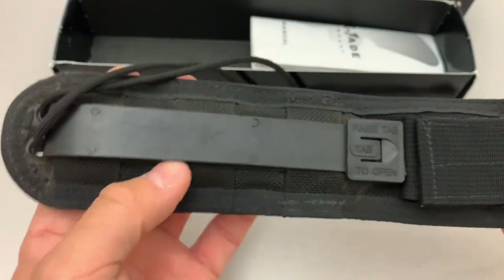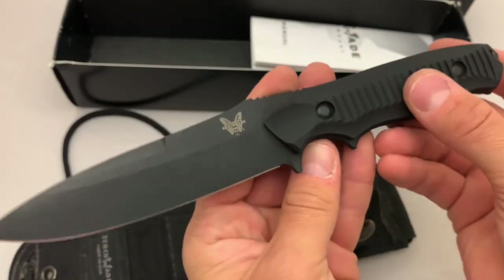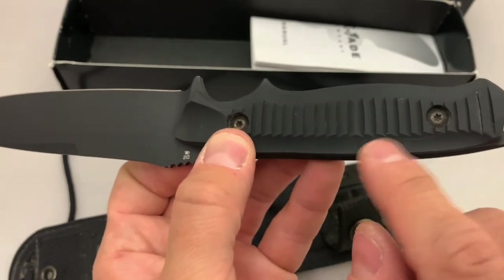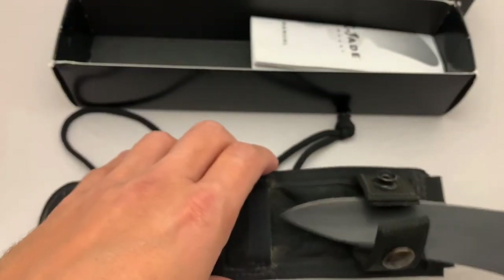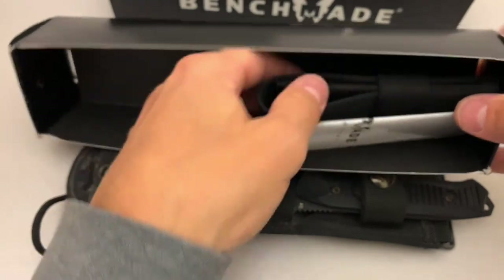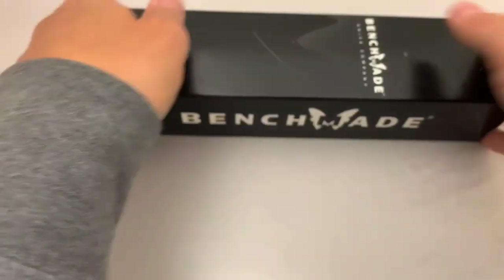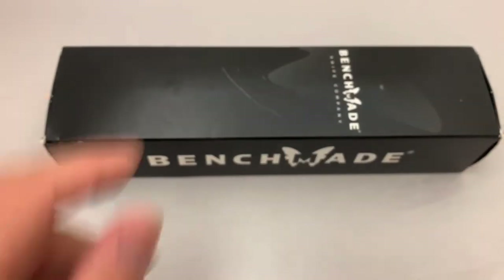I'd call it a light user. You can see some marks from carry — rubbing a fingernail across the coated aluminum scale just made a line there — but not really much to point out. It does come with the factory box, the parts to attach the sheath to a belt if you're not using the MOLLE attachment, and the lanyard. I'm a fan of the Nimravus knives and have several of them — this is just one I don't carry or use anymore, so I'm putting it up for sale.